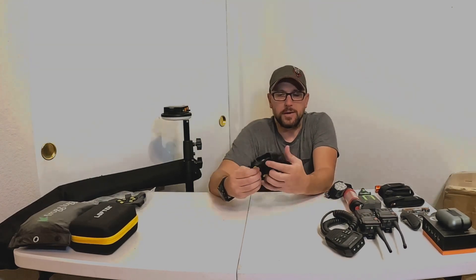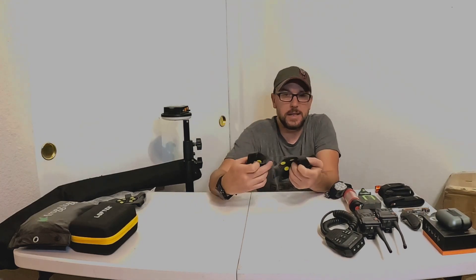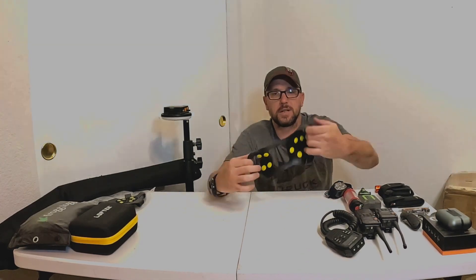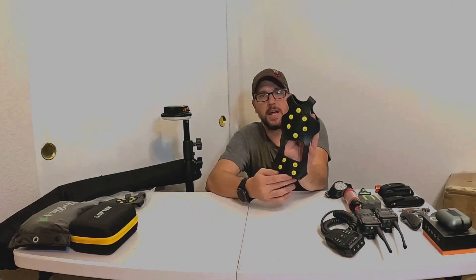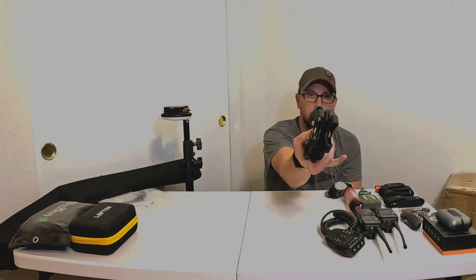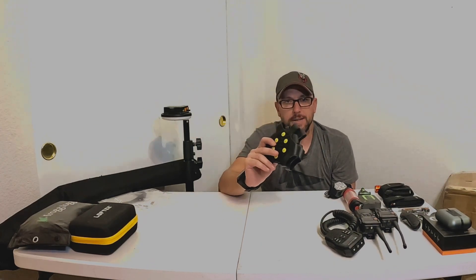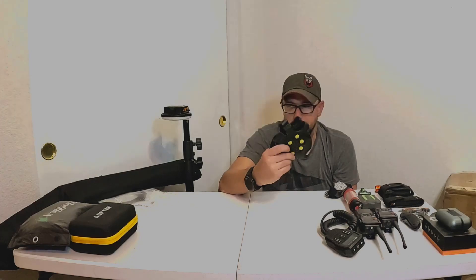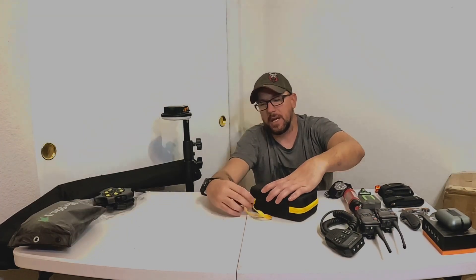These are slip-on ice cleats. You stick the toe of your shoe in here and this pulls around the heel — they have cleats on the bottom for ice and snow. They're super small, crazy lightweight, and if you do need to get out in ice and snow it's really easy to throw these on over whatever you're wearing.